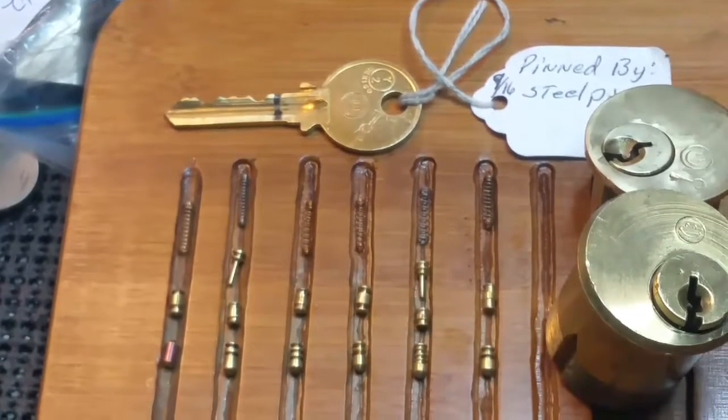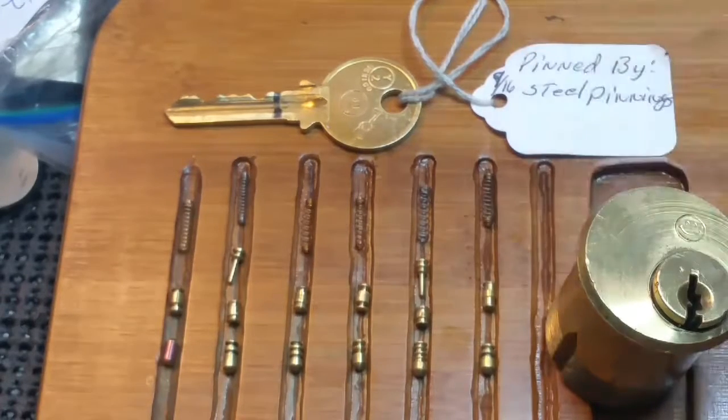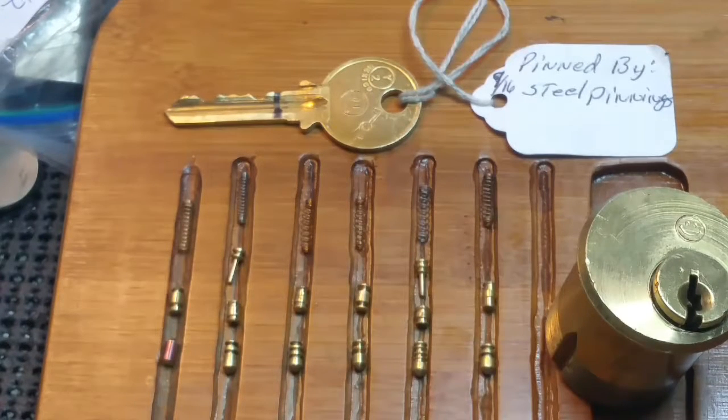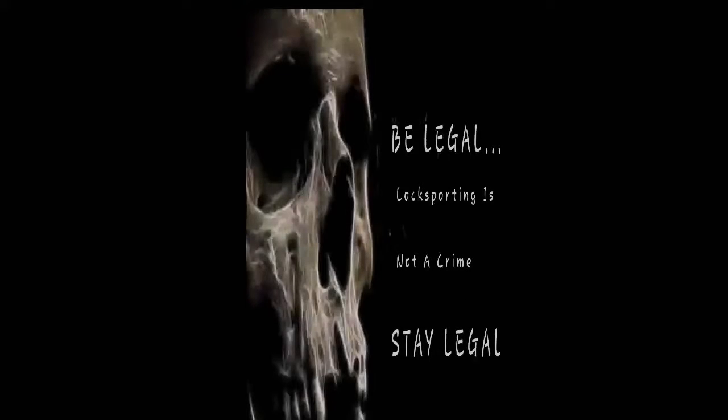All right everyone — be good, be safe, be legal. Thanks for watching, please subscribe. Thanks for the lock, Steel Pinnings. Have a good one, guys. Thanks for listening.